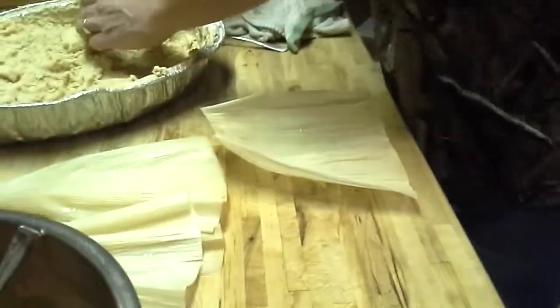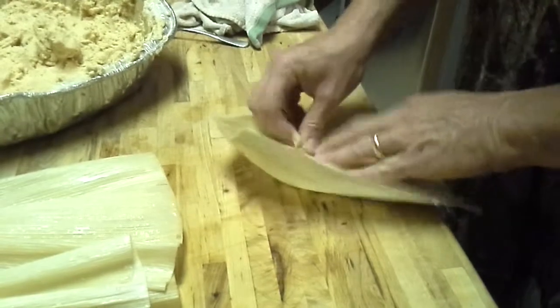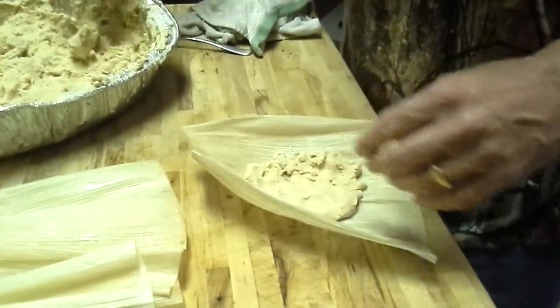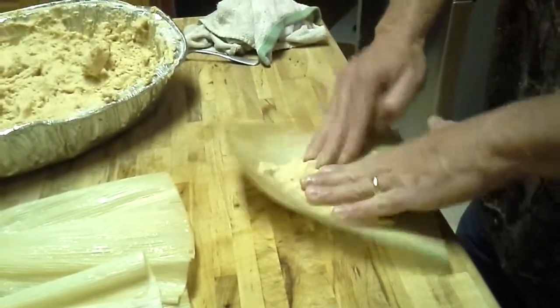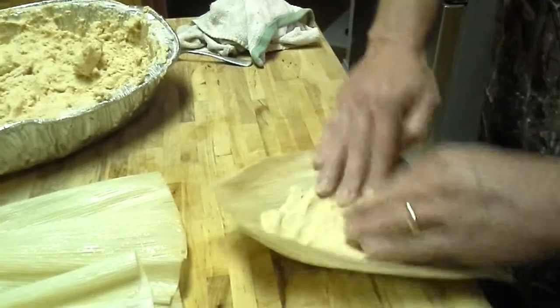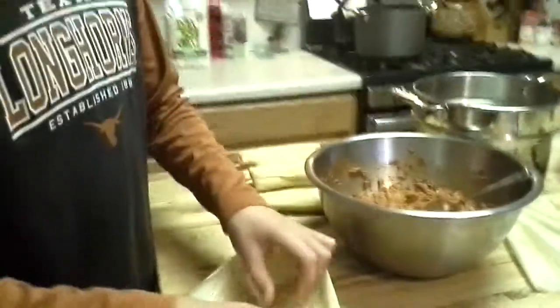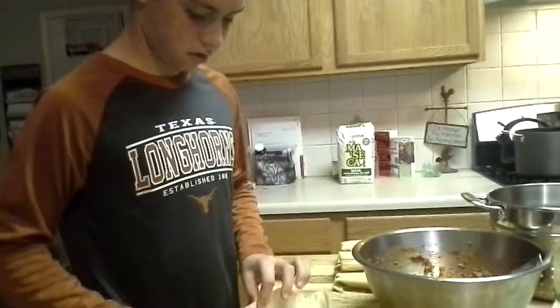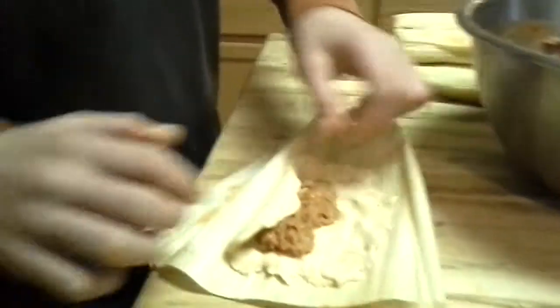So we're gonna take some of this and slap this on there. Gonna make it kind of thin, I think. Give it a chance. How much meat did you put in there? About that much — a little bit.